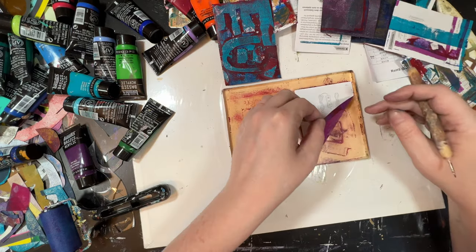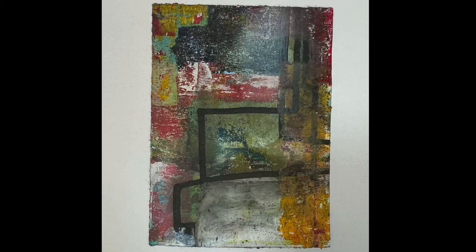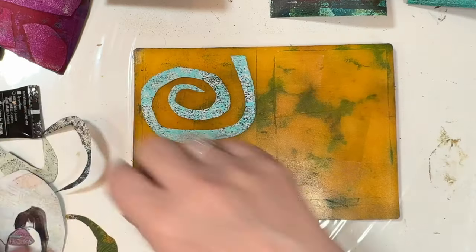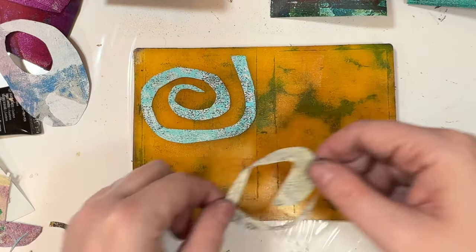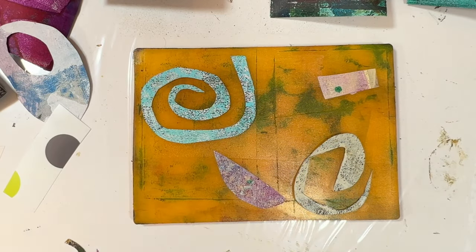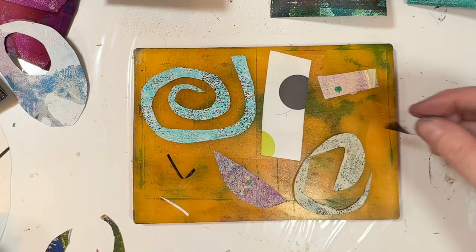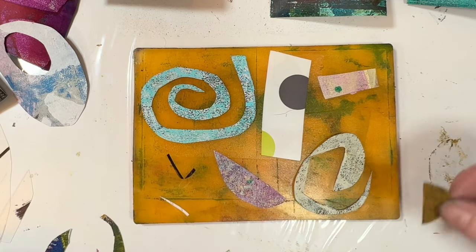But once I learn how to use them more and I become more experienced with them, I'll be able to hopefully create a range of values instead of just dark and light. I love that swirly one, and I love that cadmium yellow deep hue. The swirly stencil and that yellow paint — marriage made in heaven, lovely.